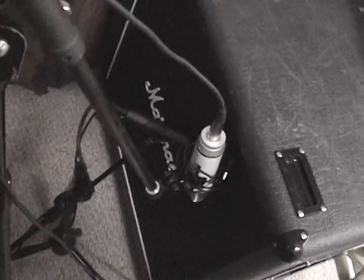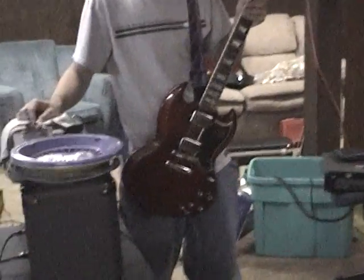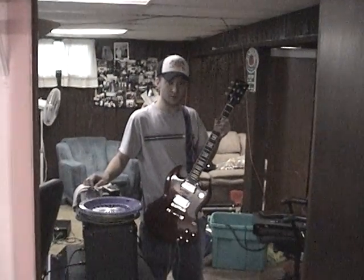Here's our expert micing techniques. My guitar needs a cameo — Brad's new guitar. This is the Gibson SG, 1961 reissue.